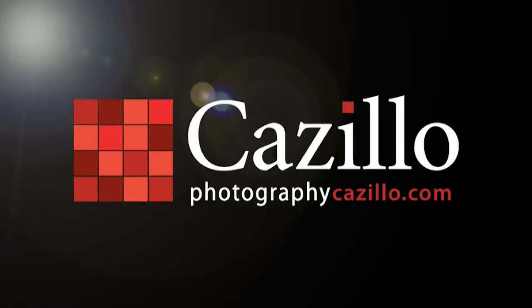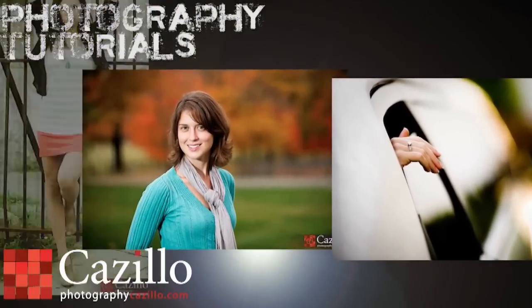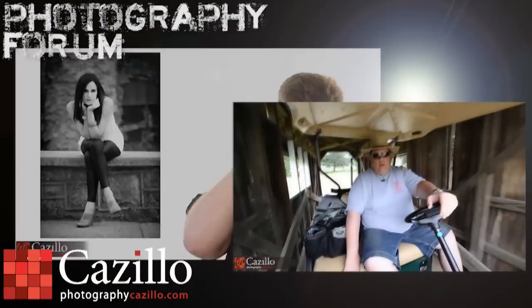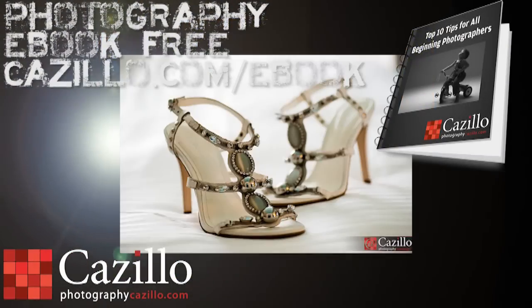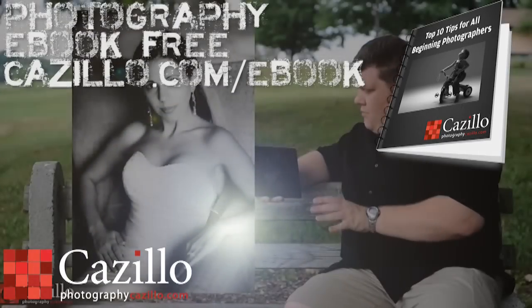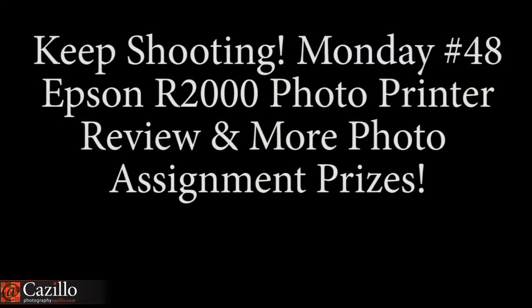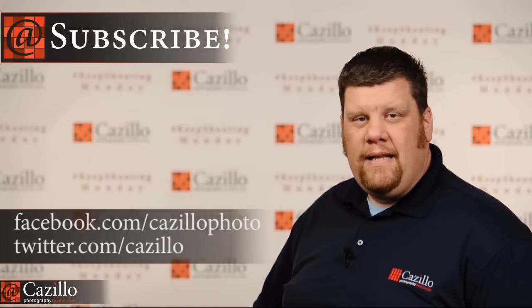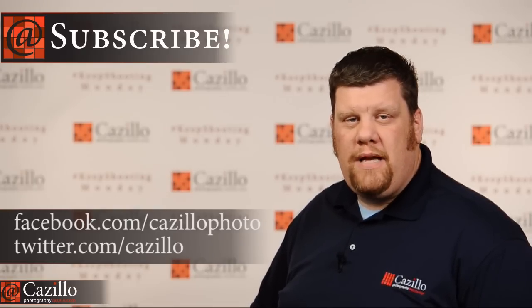Today on Keep Shooting Monday, in-depth review time. Hey everyone, Greg Cozzillo from Cozzillo.com. Welcome to Keep Shooting Monday number 48. Just as you saw, today I'm doing an in-depth review of the Epson R2000 photo printer.